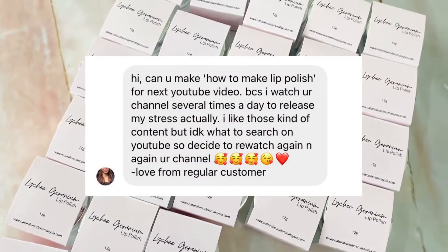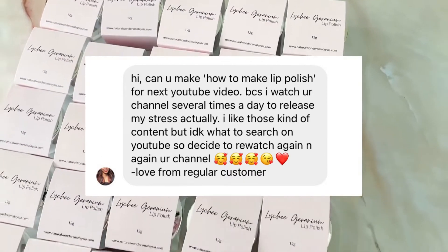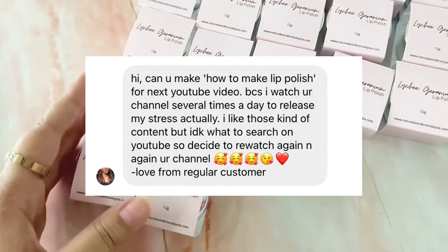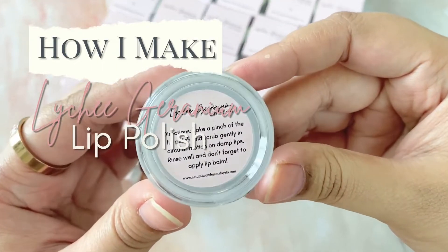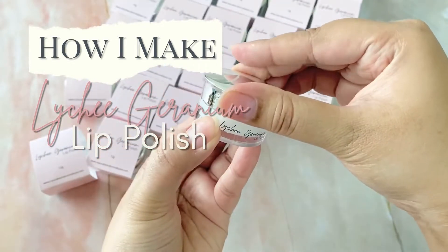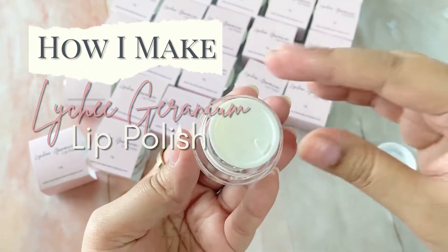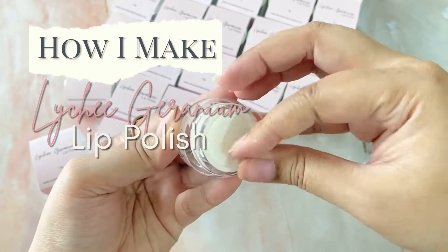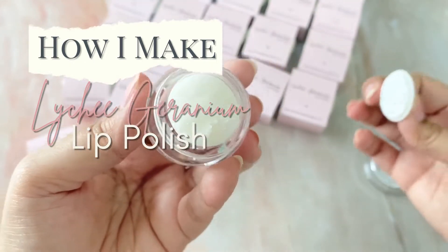Without further ado, let's get to today's video. A couple of weeks ago I got this wonderful DM from a regular customer and she requested that I make a video to show how I make our lip polish. Thank you for that lovely DM, it really made my day! Today's video won't be a DIY video — it's going to be one of my 'how I make our products' series, and I'll be showing you how I make our best-selling lychee geranium lip polish. If you've seen our previous video on how I make our lychee geranium lip balm, I did mention at the end that I would show you the lip polish version. So here it is!